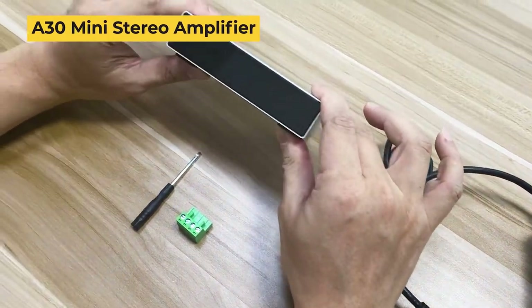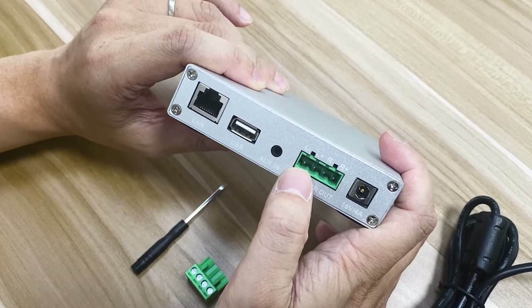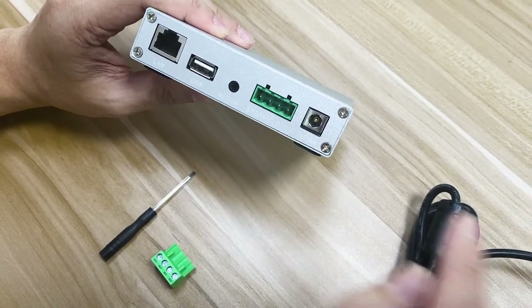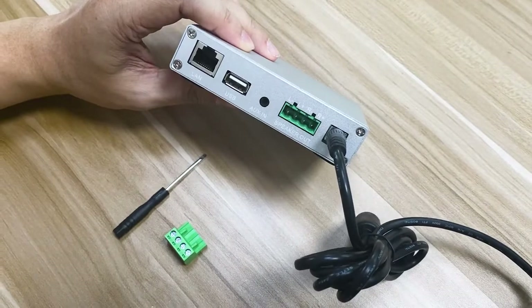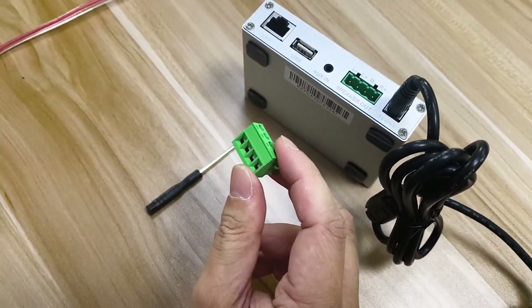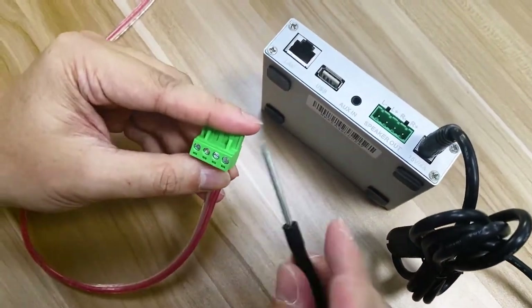This is our A30 amplifier. It can output 30 watts plus 30 watts to the speaker, which means 30 watts to the left channel and 30 watts to the right channel. In order to use this, plug in the power — it uses a 15-volt 4-amp power. For the speaker out, it's used to connect to your speakers. You can use the Phoenix connector that comes with the device with the bigger cables. Just push the wire inside the hole and use a screwdriver to tighten it up.